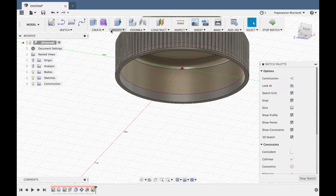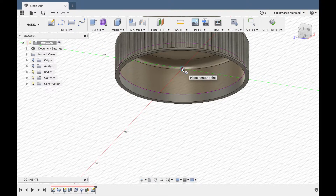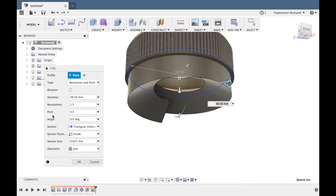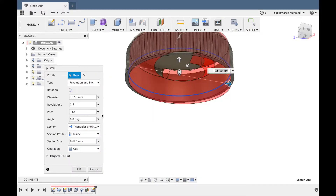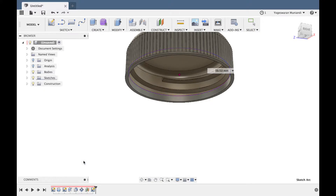Create coil — diameter is 30.8, revolving and pitch. Revolve number 1.5, pitch 4.5. Okay, negative because it will go down. So this is 1.5. Then join.